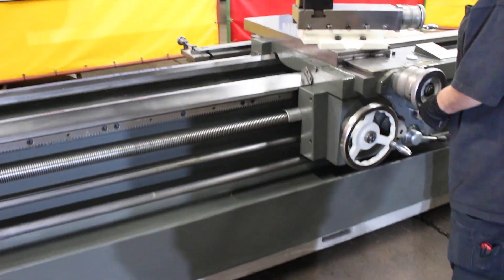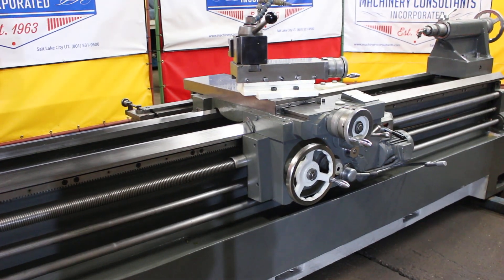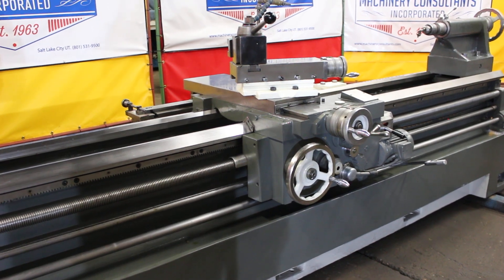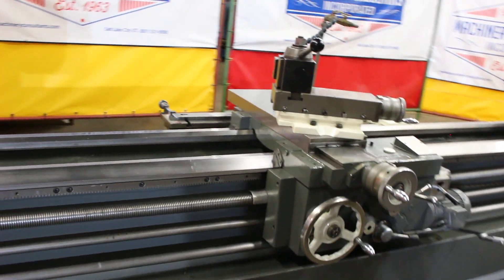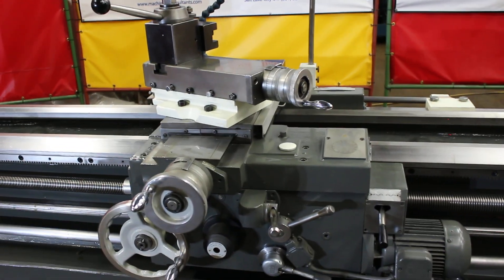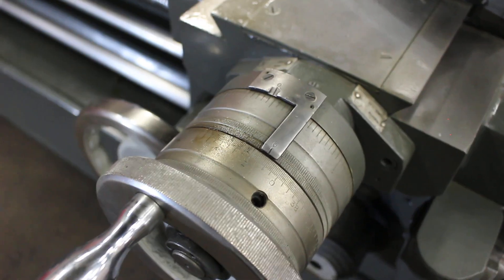Changing over to your left — we have the saddle feeding in. The thread chasing dial handles both inch and metric threading, with inch and metric dials graduated.